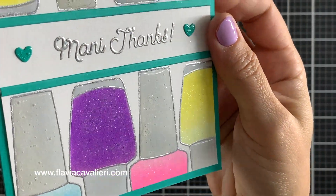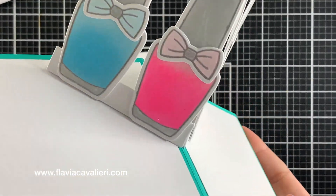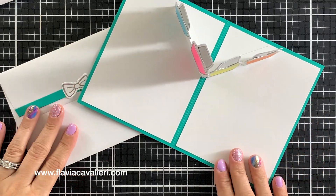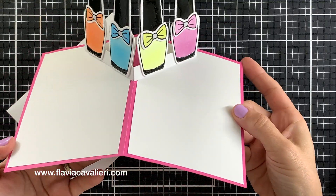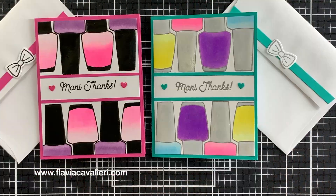Here is a closer look at the final card. I was also able to create a matching envelope by adding a strip of cardstock to the flap of the envelope and a die cut bow that I heat embossed using that fine silver embossing powder. I love how shiny and glossy these bottles are, and I'm sure I will be creating lots of cards using my older die sets with this pop-up mechanism.